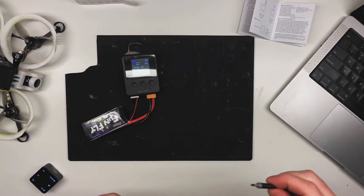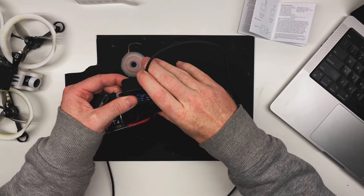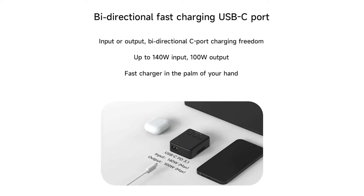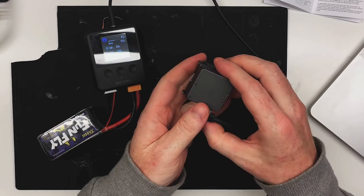An additional feature we can all appreciate is the ability to send power back through the charger via the bi-directional USB-C connection. This makes it super convenient for charging accessories such as your phone or action camera.